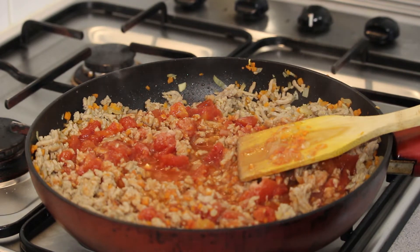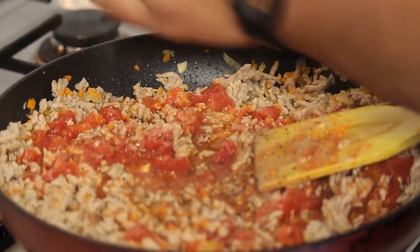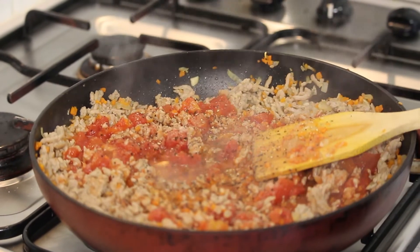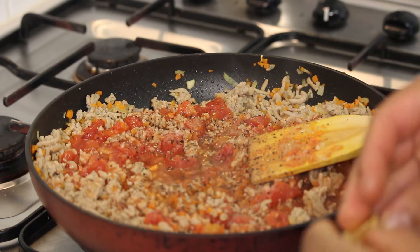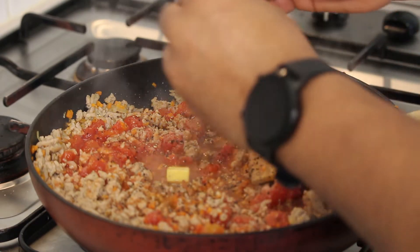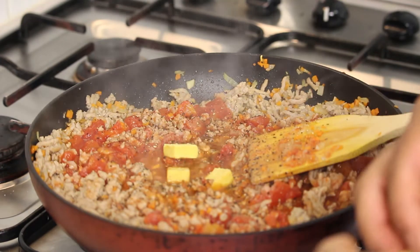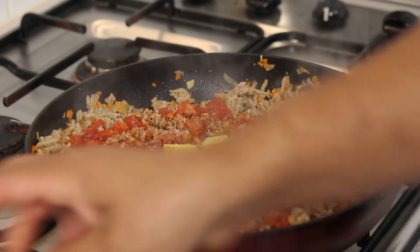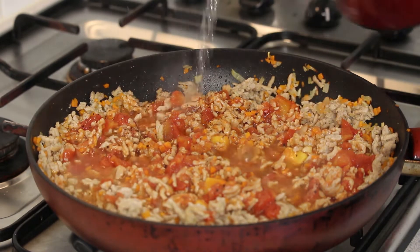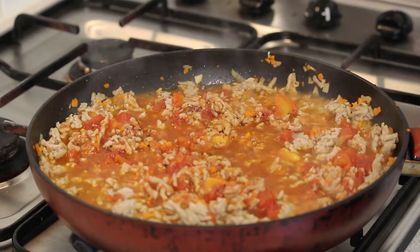And we've got some pepper. Then some stock powder — I've got it in a cube. This is a flavour enhancer. Now we can cook on medium heat and add some water. Meanwhile we're going to cook our spaghetti too.